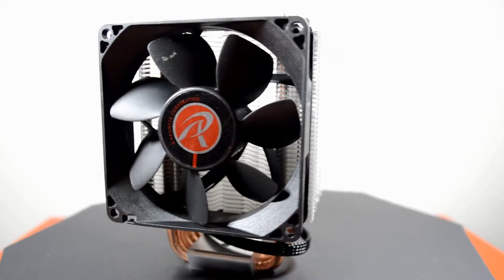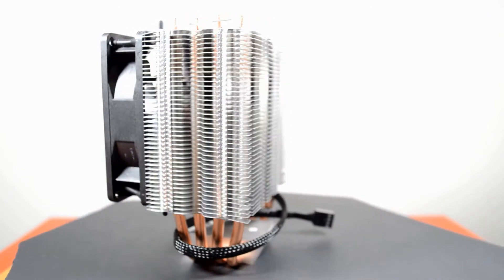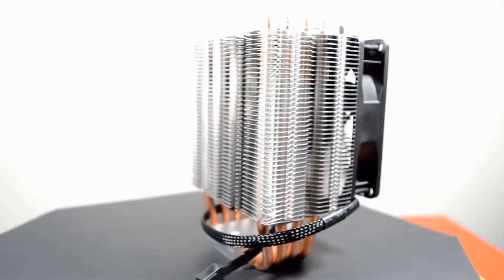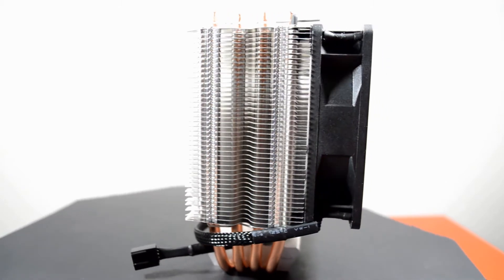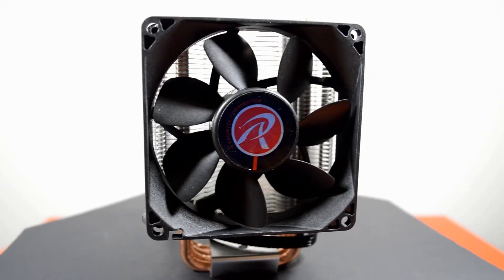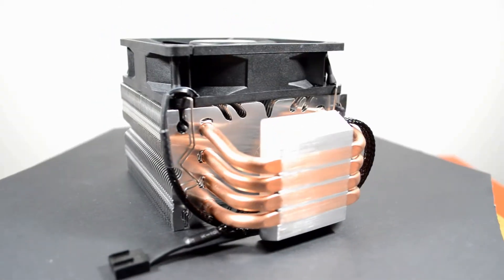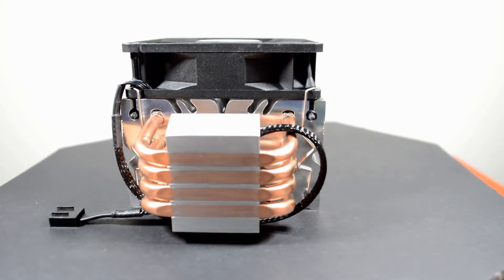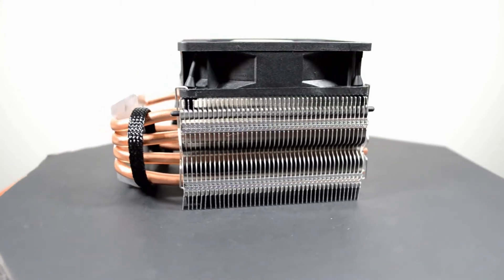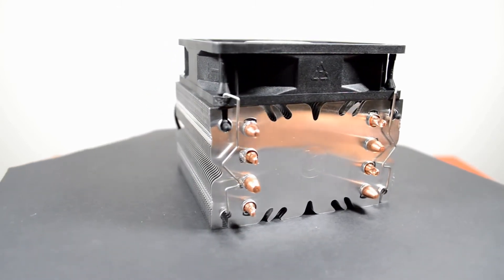The design is a four copper heat pipe design with six millimeter heat pipes, and it comes with an aluminum heat sink fin stack. This cooler has a 92 millimeter fan which is PWM controlled, with a max RPM of 2200 RPM. The overall dimensions on the cooler are 136 millimeters high by 95 millimeters wide and 55 millimeters deep. There is no official TDP rating by Rygentech.